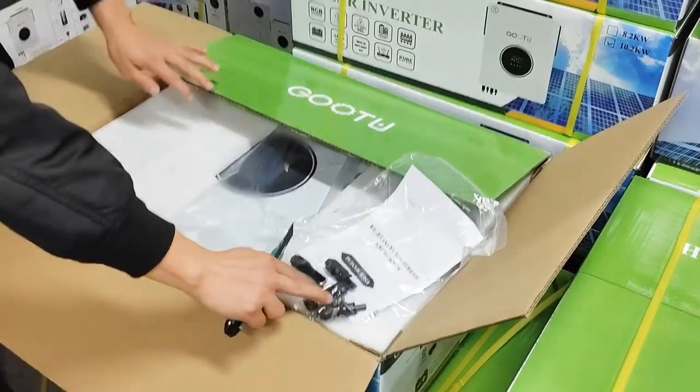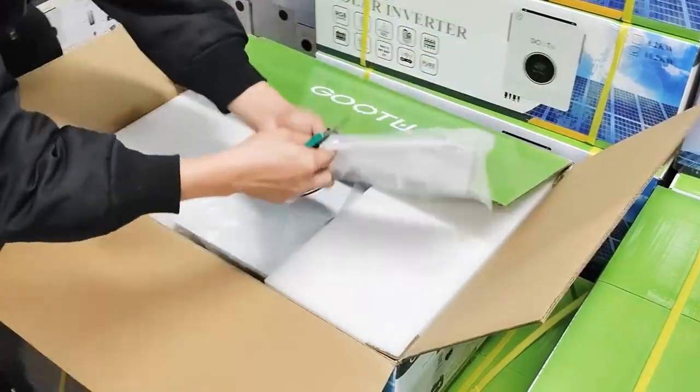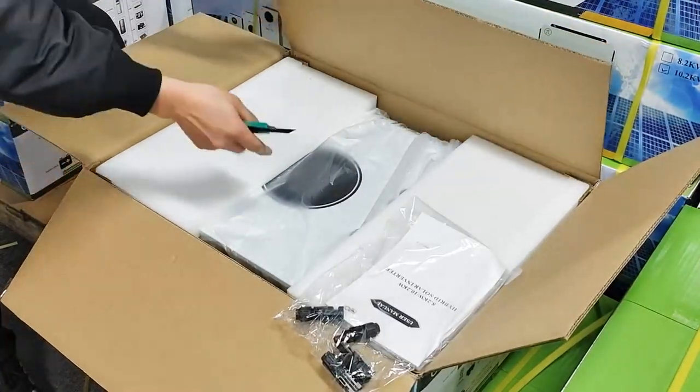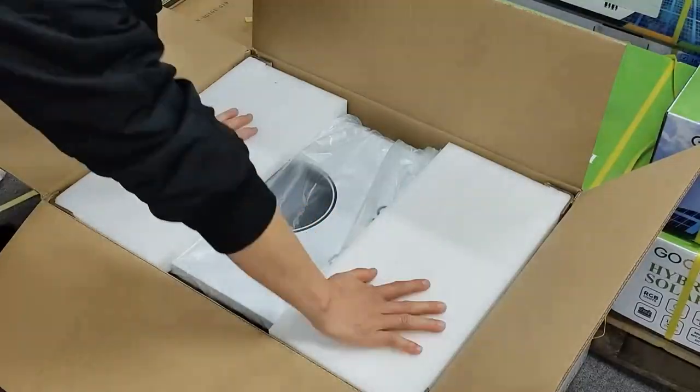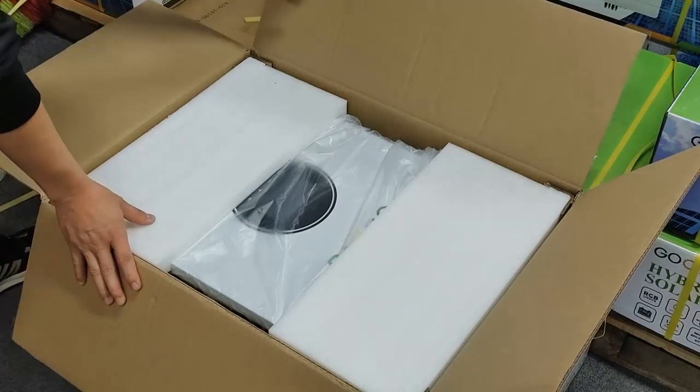It has 4 MC4 connectors and screws. This is the machine — you can see these two covers, they're to protect the machine. You can see it's very safe.